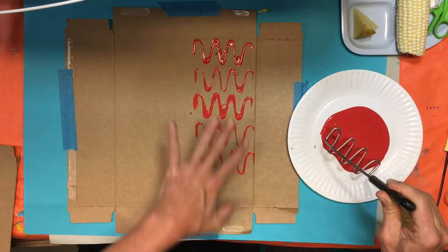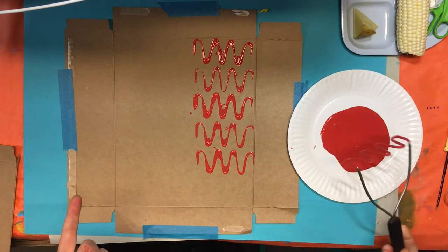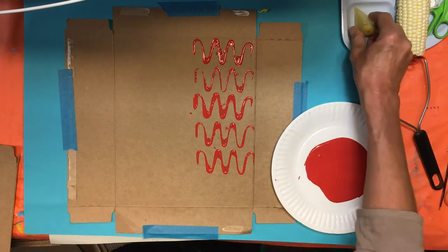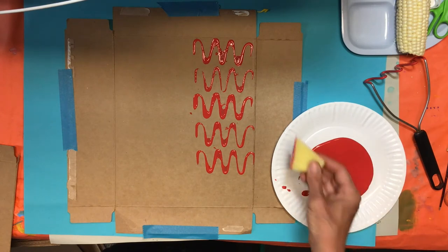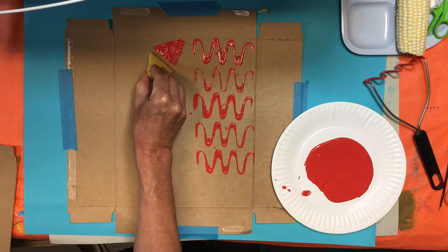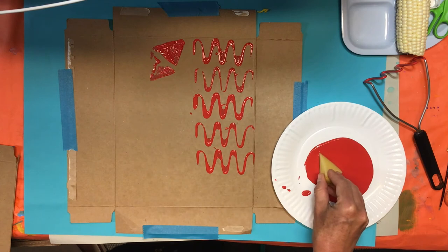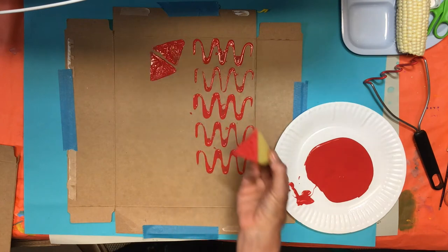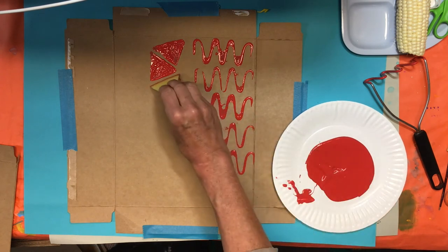You can continue your whole cardboard using just one color, or you can switch to another color. I'm going to switch to make a different pattern with the same color. This one will be more like a triangle. I'm going to see what happens with my triangle. It's a little bit gooey so maybe I won't put any more. Look at what happens if I do not re-ink — you can always go back and add a little bit more paint. These are really large triangles.